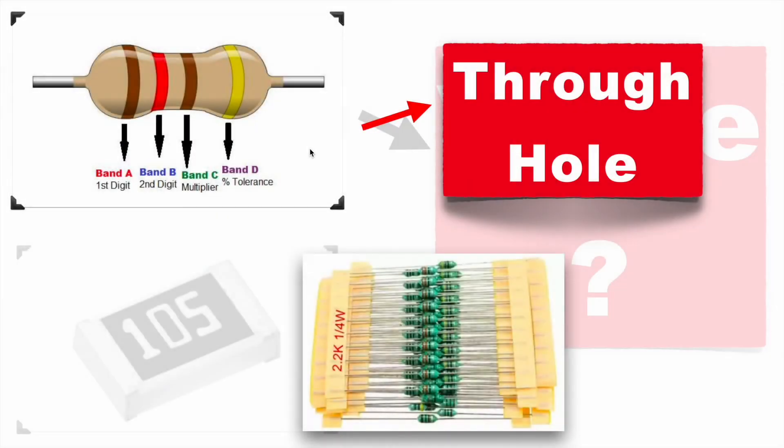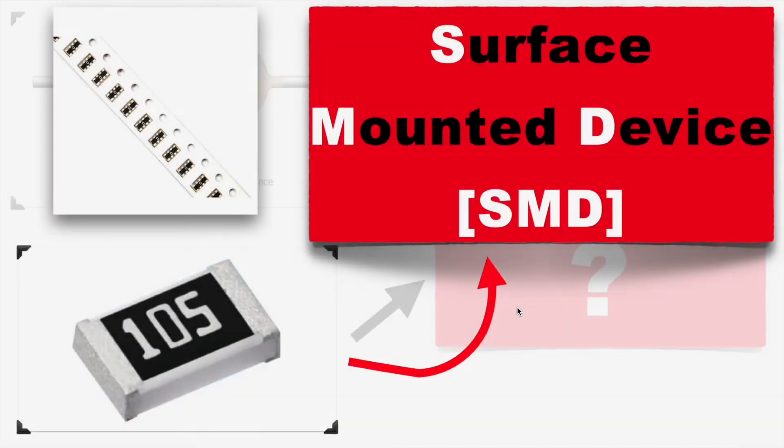There are two types of resistor. One is the through-hole resistor, which is bigger in size and comes with this kind of packaging. The second one is SMD, or surface-mounted device. As it is very small in size and very thin, it comes in a coil type of packaging.